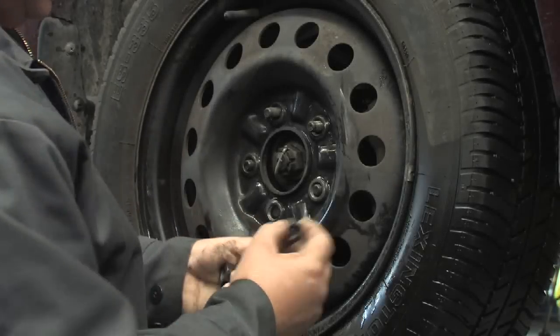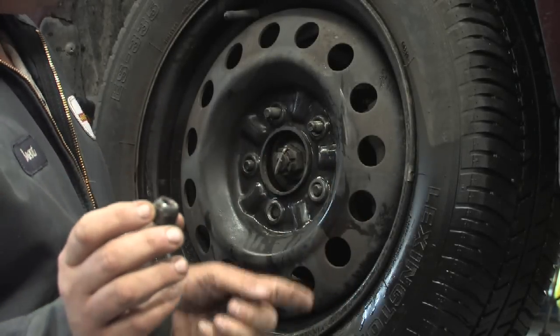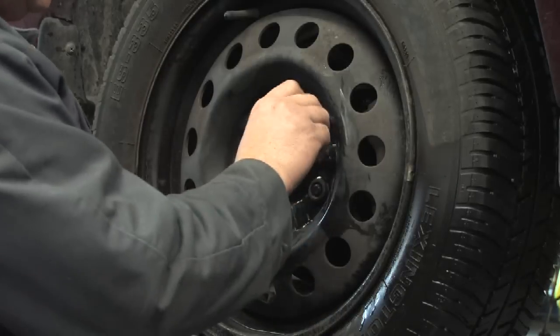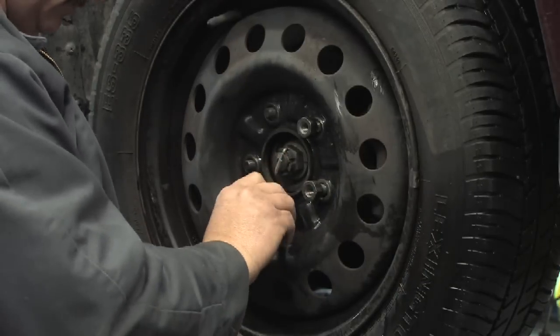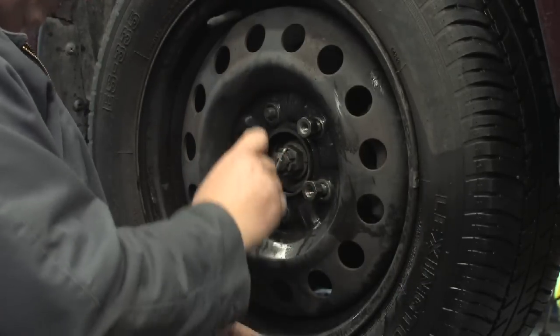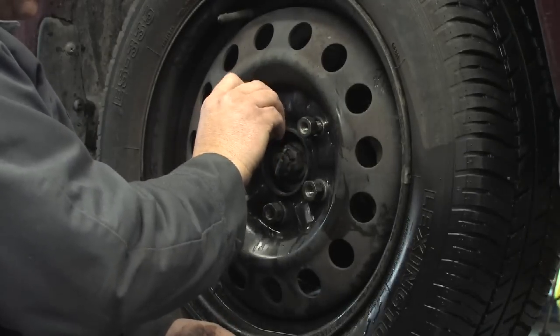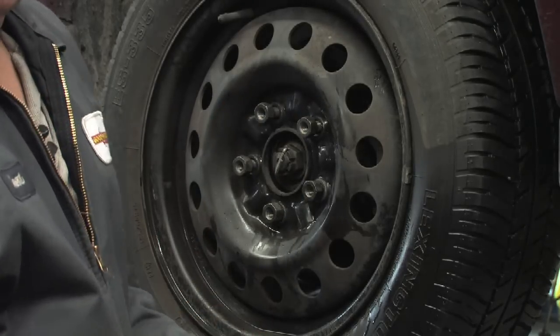At this point, take your lug nuts and ensure that the conical area of the lug nut faces toward the rim. Start each one of the lug nuts individually.